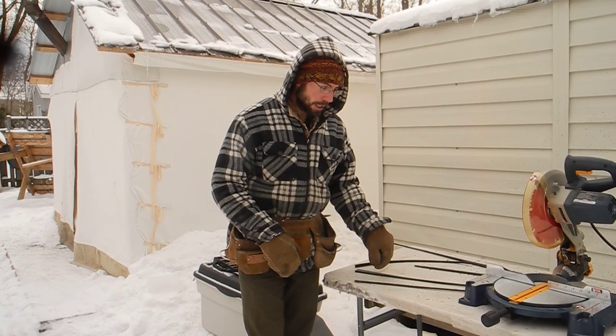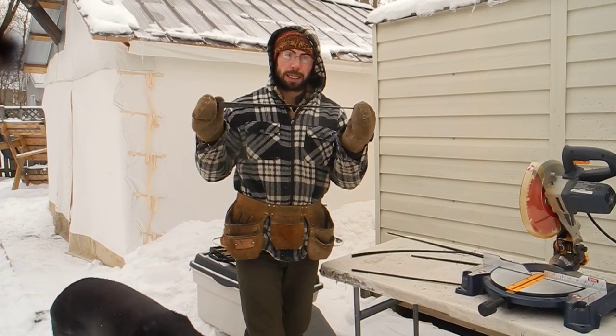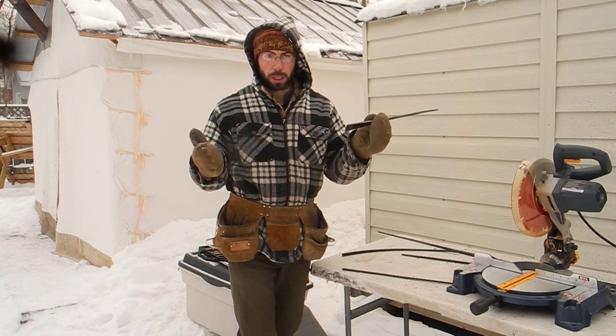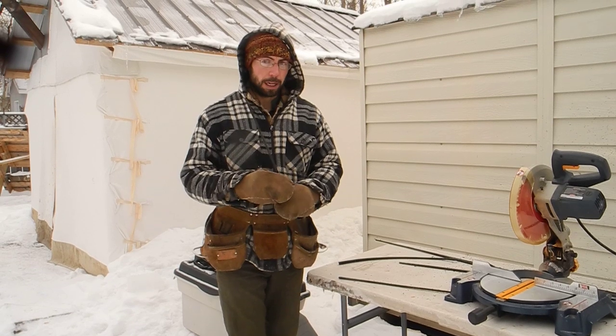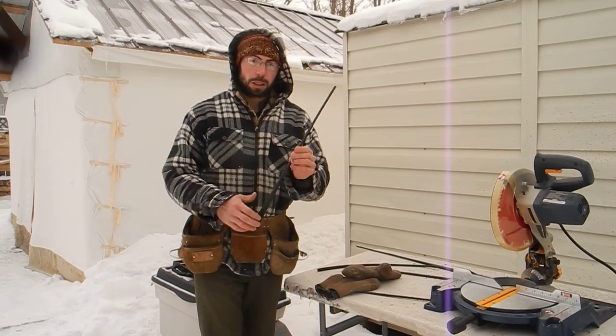Cutting through the standard high density polyethylene was much much easier, suggesting the lower density. What I found really fascinating was when I came to cut up these small off-cuts to throw them in the garbage...